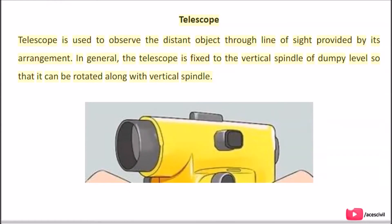Telescope: The telescope is used to observe distant objects through the line of sight provided by its arrangement. The telescope is fixed to the vertical spindle of the Dumpy Level so that it can be rotated along with the vertical spindle.